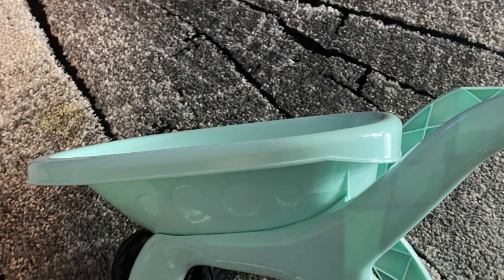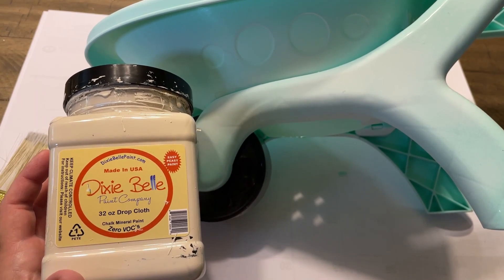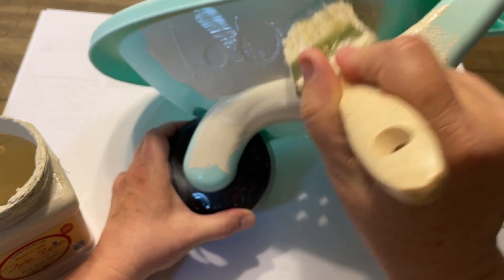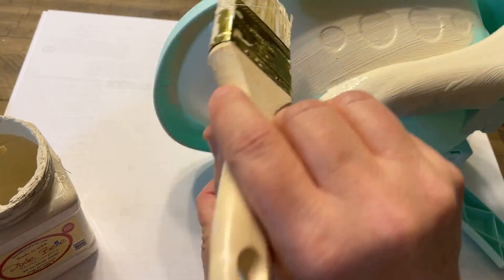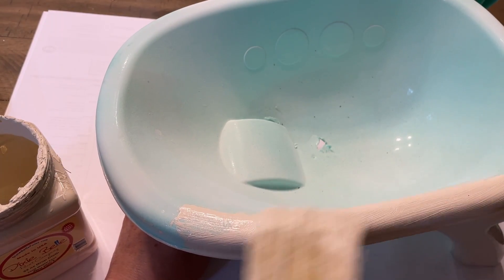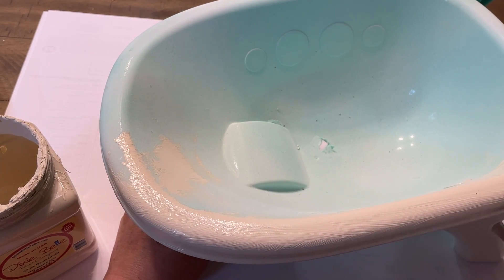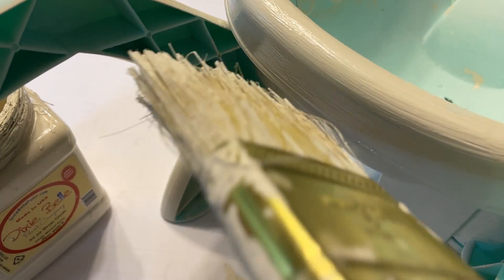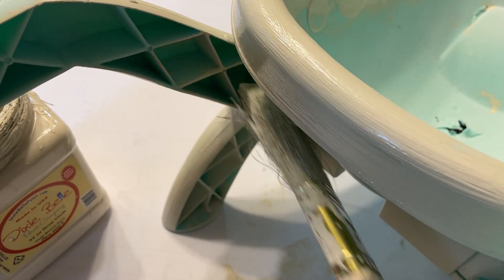Let's keep going — DIY number two. This is a wheelbarrow that I found at Target and they were five dollars. I'm showing you now that I made a hole in there with the drill because I was thinking I'd use it outdoors. I went outside and primed it and let everything dry. You can't really see the primer but it is there. I'm using the Dixie Bell Drop Cloth color — I absolutely love this color, it's not white, it's not cream, it's just pretty.